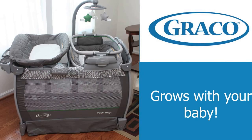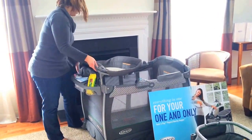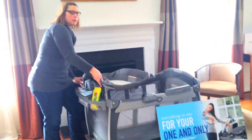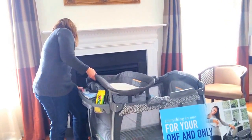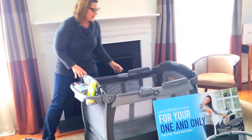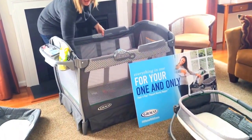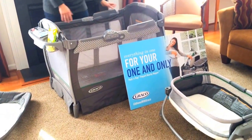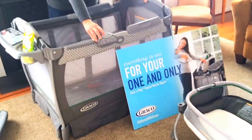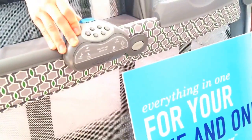Once you're done using the changing station and you've started changing your baby on the floor or the kitchen table — we're not gonna judge, you do what you gotta do — you can take this off and use this as a little bassinet. It has a little sleeping area, and it also has music, lights, and nature sounds to soothe your baby.